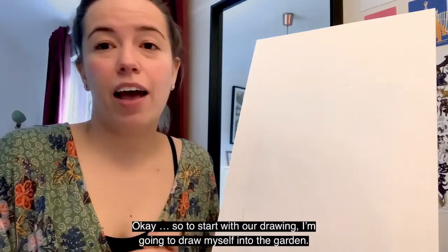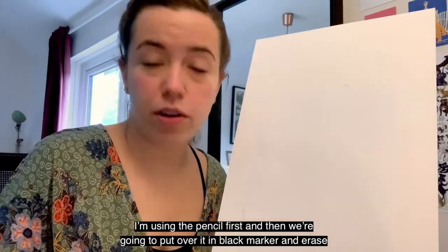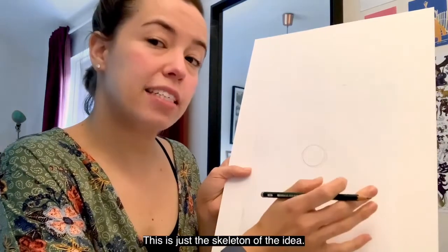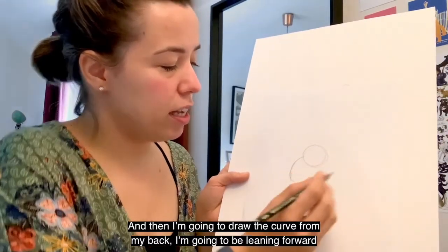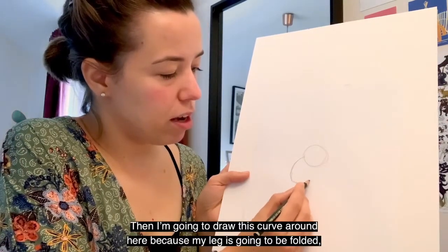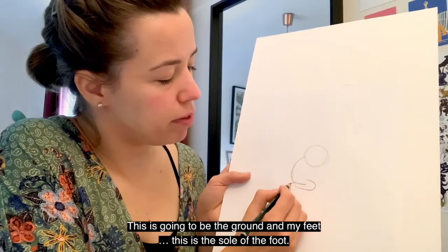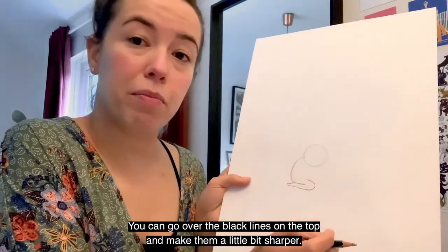So to start our drawing, we're going to draw ourselves into the garden. This is just a sketch so I'm using pencil first, then we'll go over it with the black marker and erase the pencil. We're going to start drawing the head — my head is going to be like a little circle. Then I'm going to draw a curve for my back. I'm going to be leaning forward like Luna is in the book, and draw a line for my leg. My leg is going to be folded — I'm going to be kneeling on the ground. This is going to be the ground, and my feet will go here — the sole of the foot and straight down. Remember, it doesn't have to be perfect.